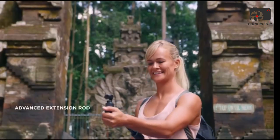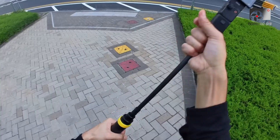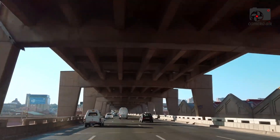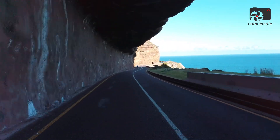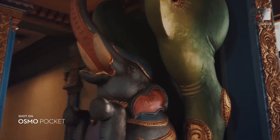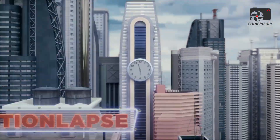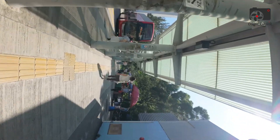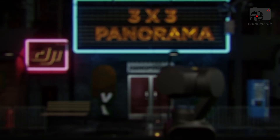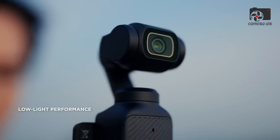Either option opens entirely new possibilities for creators. No longer will users need to rely solely on the single perspective of one lens. This dual setup allows them to switch between different fields of view instantly, right within the same compact device. For vloggers, filmmakers, and travelers, this addition could be a game-changer, eliminating the need to carry extra gear for varied shooting perspectives. It's a feature that has long been requested by the community, and its arrival suggests that DJI is ready to push the Pocket series into more versatile, professional territory.